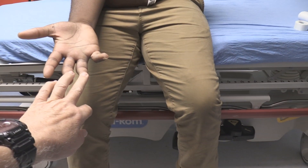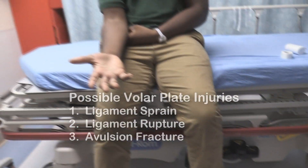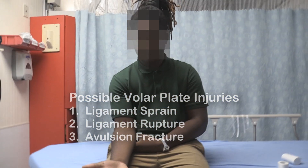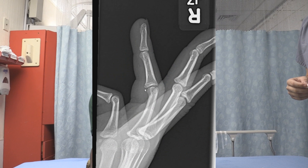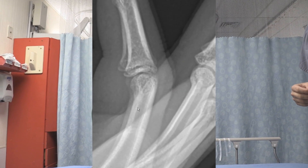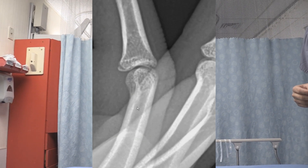Basically it caused your finger to go way back like that. So what you have on your x-ray is a little avulsion fracture right at the middle phalanx — that's just the middle part of the finger — and that's called a volar plate fracture.